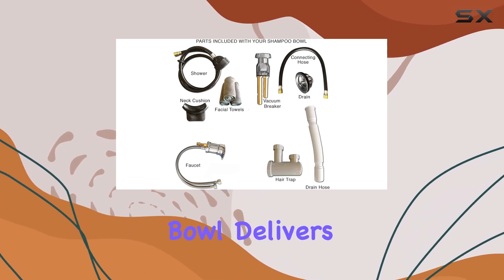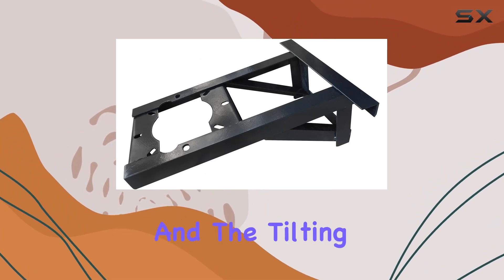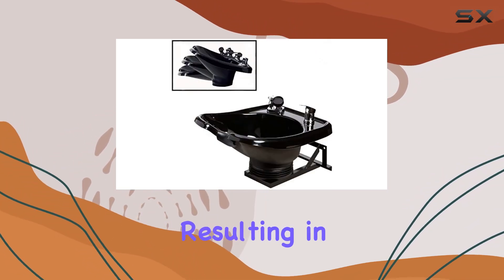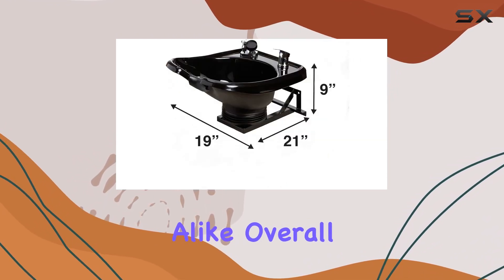In terms of performance, this shampoo bowl delivers. Its generous dimensions provide ample space for shampooing, and the tilting feature enhances client comfort, resulting in a more enjoyable experience for both clients and stylists alike.